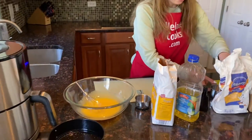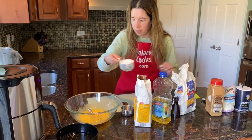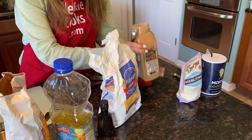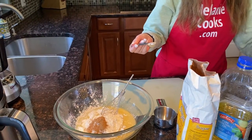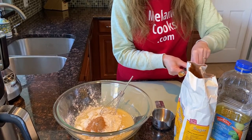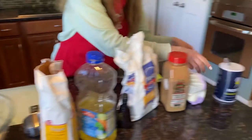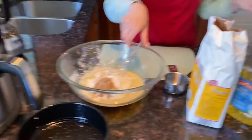Now I'm going to add one cup of flour, one teaspoon of cinnamon, one teaspoon of baking powder, and one-fourth teaspoon of salt.